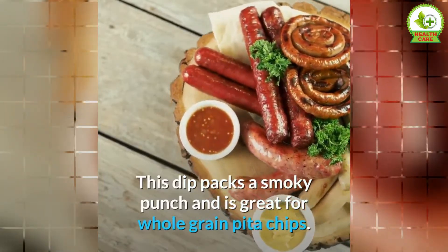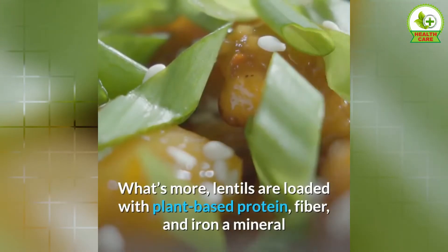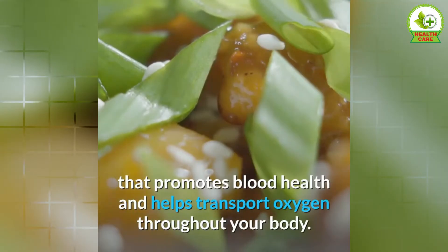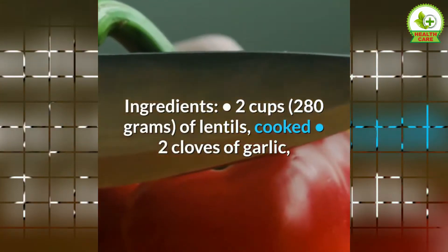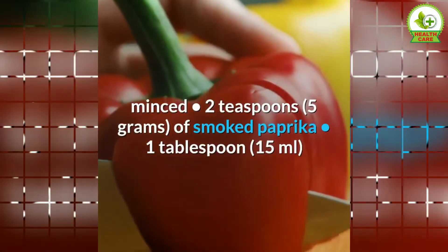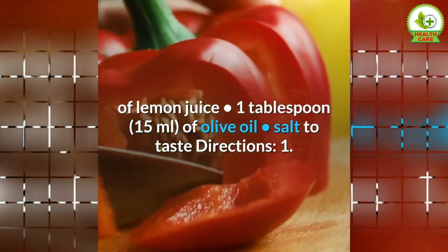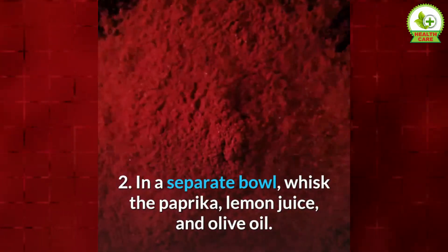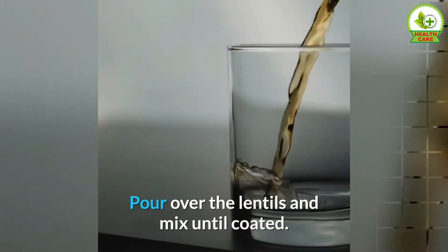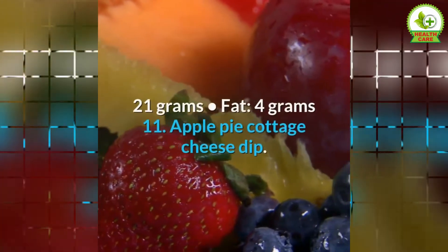10. Smoked Paprika Lentil Dip. This dip packs a smoky punch and is great for whole grain pita chips. It also makes a good filling for wraps. Lentils are loaded with plant-based protein, fiber, and iron, a mineral that promotes blood health and helps transport oxygen throughout your body. This dip makes approximately 4 servings. Ingredients: 2 cups of cooked lentils, 2 cloves of garlic minced, 2 teaspoons of smoked paprika, 1 tablespoon of olive oil, salt to taste. Directions: 1. Combine the lentils and garlic in a bowl. 2. In a separate bowl, whisk the paprika, lemon juice, and olive oil. Pour over the lentils and mix until coated. Nutrients per serving: calories 151, protein 9 grams, carbs 21 grams, fat 4 grams.